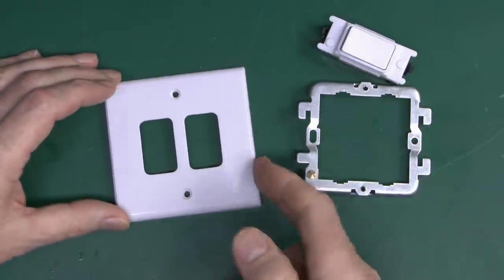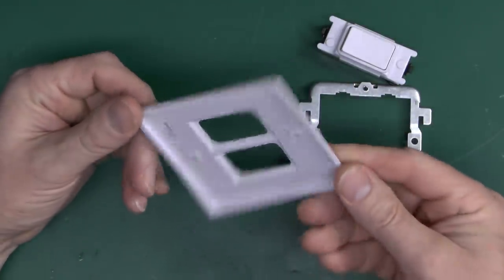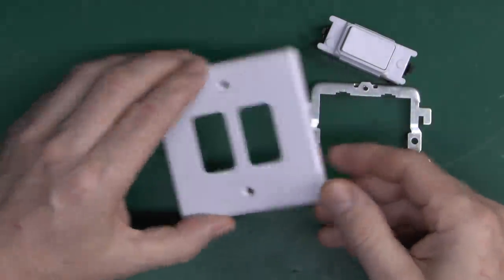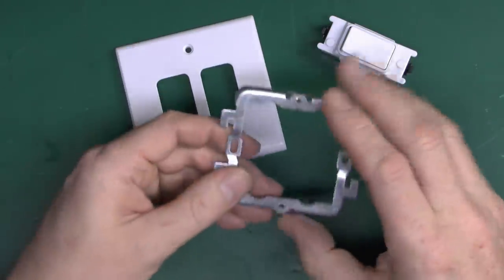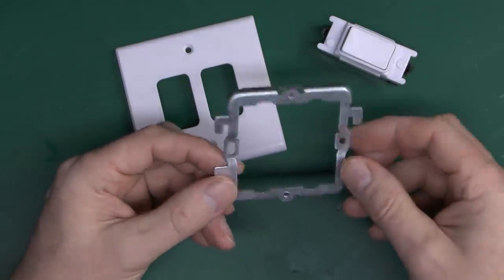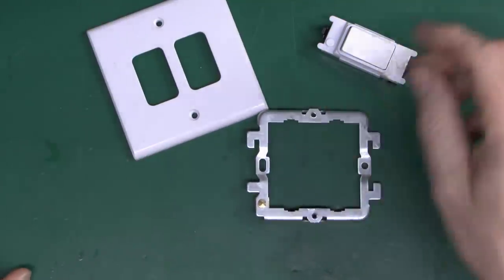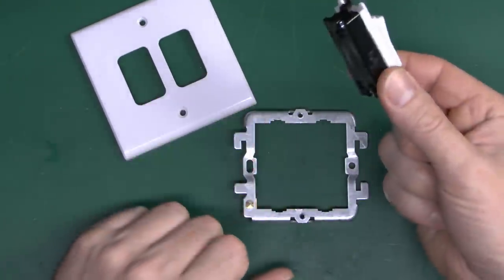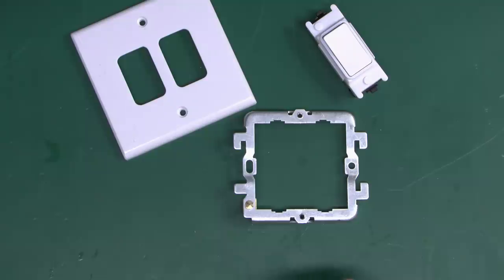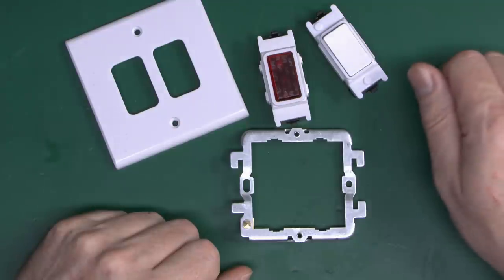And then the final component is the cover plate. Again this is for two switches or devices, and this one happens to be plastic. Just like other normal things, you can get these in metal in various finishes and plastic and whatever else. This is a two-position one, but you can get these in single, two, three and four, and in some particular cases even more than that. The basic concept is you can buy the grid and cover plate and then fit in whatever switches and things you would like. So if for example you wanted a switch and also wanted a big red neon indicator next to it, then that's what you can achieve here.